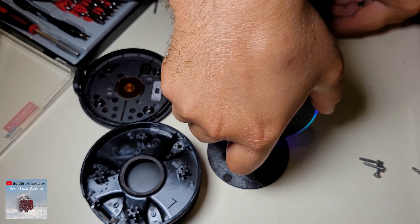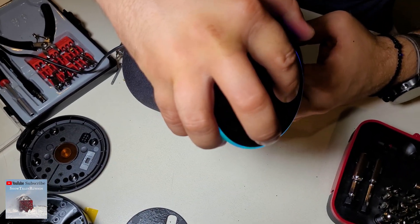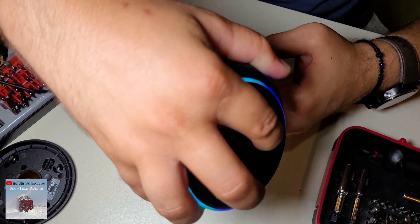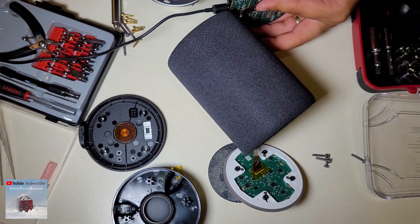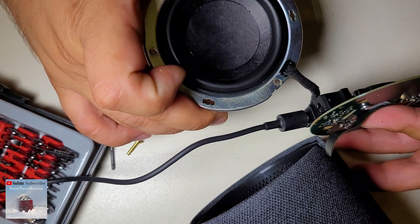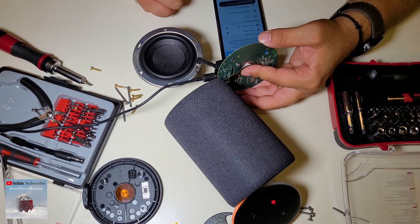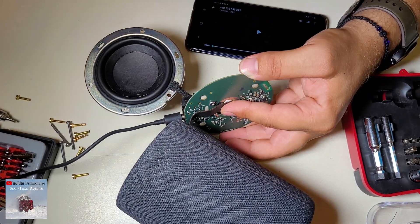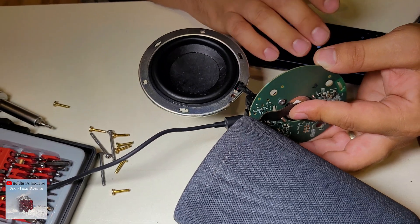Now let's power it up and show me the panel — the panel is right here, it's already lit up. So turn the volume up. Nothing? We damaged it already? No, it's working, it's working! Hello, your device is ready for setup, just download the Alexa app and follow the instructions. Let's associate the phone with the Echo. Let's play a song with a very deep bass to see how the speaker membrane works.